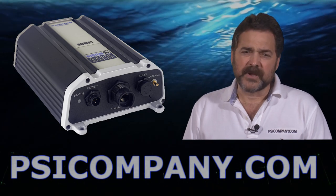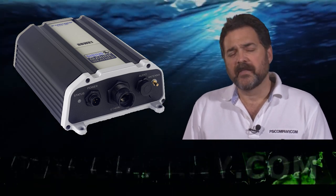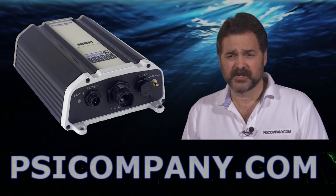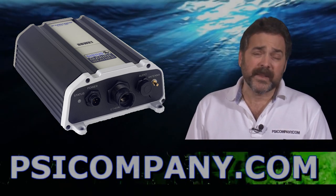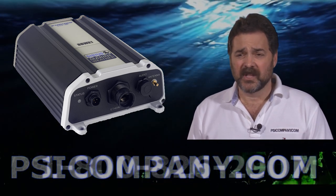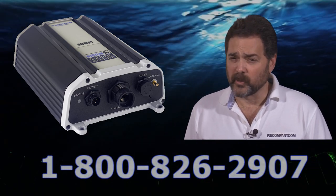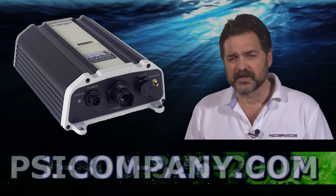A whole host of information comes from the BBWX1 through the Sirius network. That information includes weather maps, forecasts, surface temperatures, weather radar, barometric pressures, wind speed and direction charts, wave heights, and individual buoy reports. Just a host of information — very practical to receive.